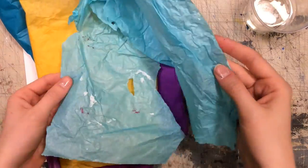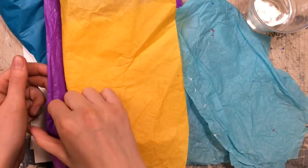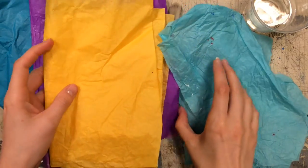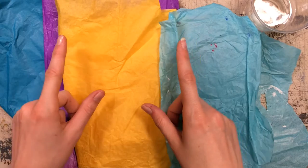It can be old tissue paper that you've used before or new tissue paper. You may have to experiment with what colors work best. I found that the purple, yellow, and blues work best for me.